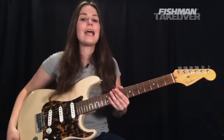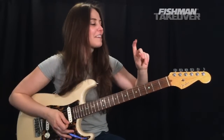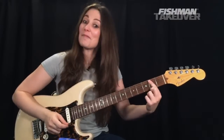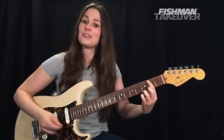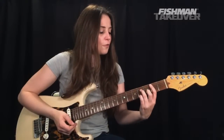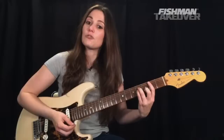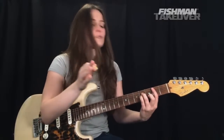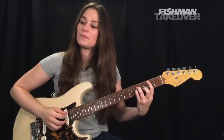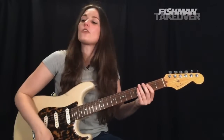Now we're going to play our B minor — this is going to be a bar chord. Get your first finger placing it across the second fret of all strings except the low E, so the bottom five strings. The tip of your first finger should be on the second fret of the A string, which is our B note — the root of this chord. From there, second finger on the third fret of the B string — that's our D note. Third finger on the fourth fret of the D string — that's our F sharp. And fourth finger on the fourth fret of the G string — another B. So B, D, and F sharp are the 1, flat 3, 5 of B minor. Strum from the A string downward.